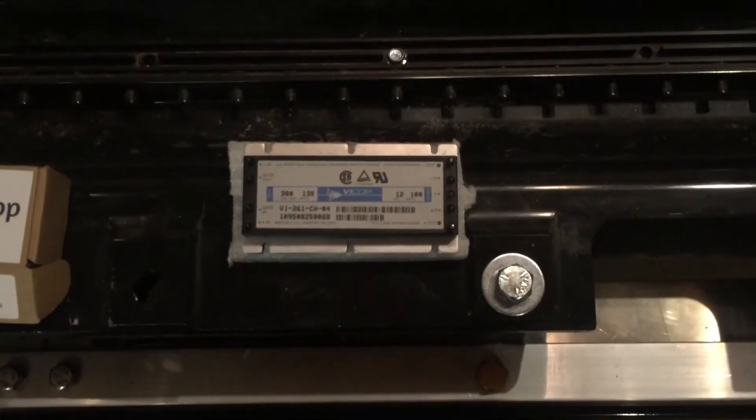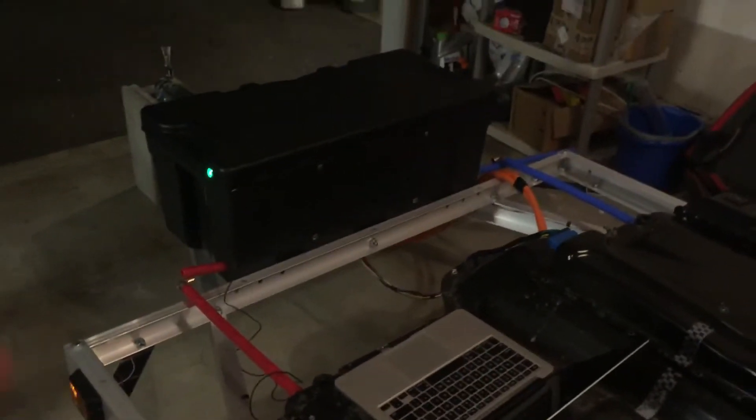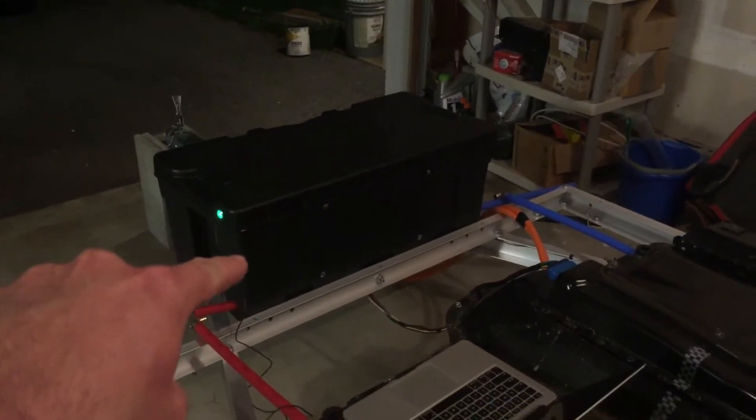And this is a DC-to-DC converter that's going to power the 12-volt battery pack that I'm keeping in there.